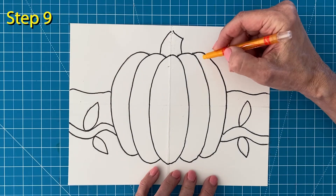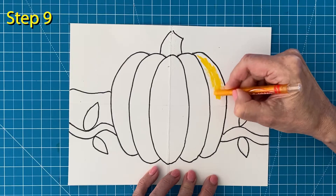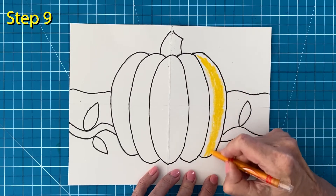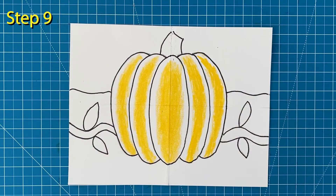Step number nine — now is the fun part: coloring. I'm starting with my lightest pumpkin color first. I'm filling the inside of each pumpkin section with a golden yellow color. Be sure to press hard and leave some space around those marker lines.